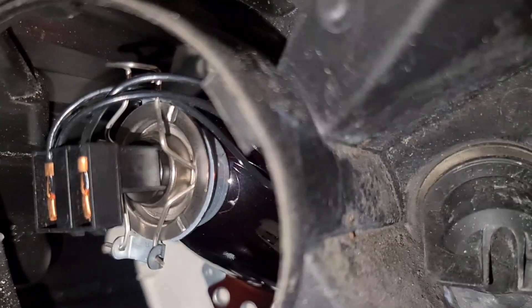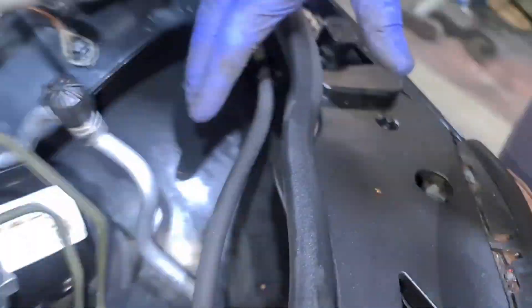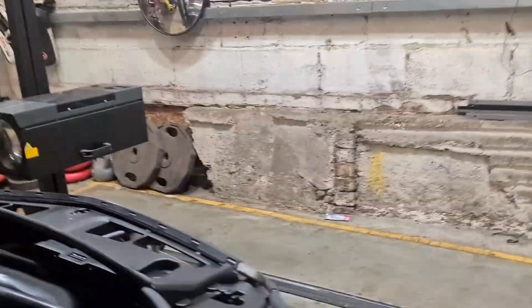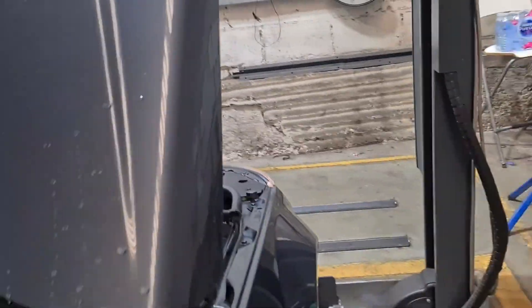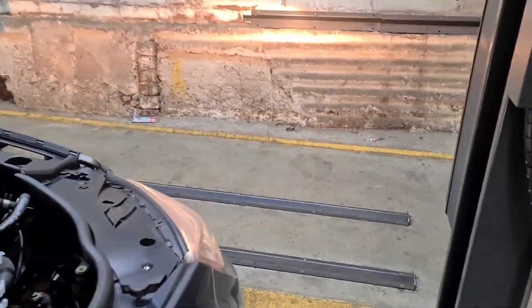I'm gonna plug it back in. It's a bit of an awkward place there, but you can already see the bulb is sitting in nicely. So what we're gonna do is check it — I'm gonna start the car up and switch the lights on.